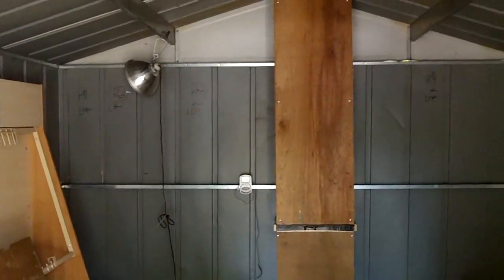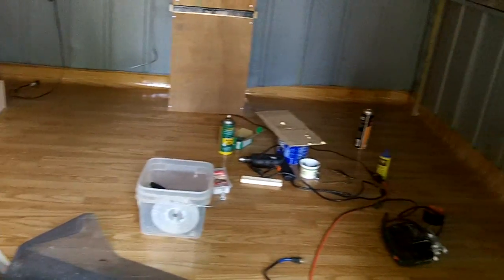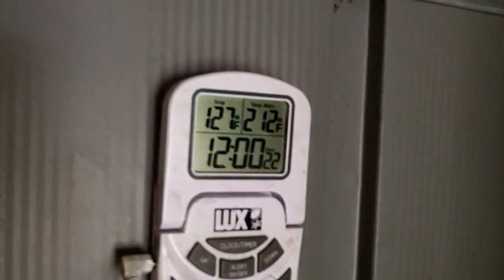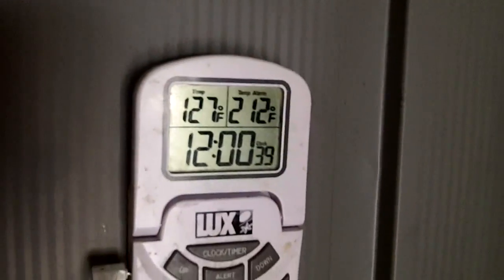One more thing - that 95-degree reading is with the door being open all day. I'm going to have to leave it closed when I get my chicks. I took my temperature probe and stuck it up on the roof surface - so far we've got 127 degrees. I'd imagine about two or three o'clock when the sun's directly over the top it's gonna hit 130. That's where all the heat is coming from.